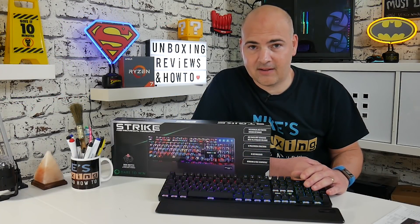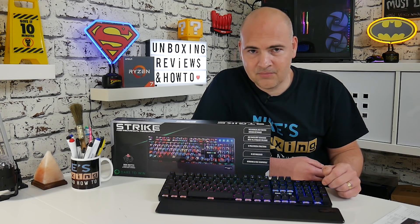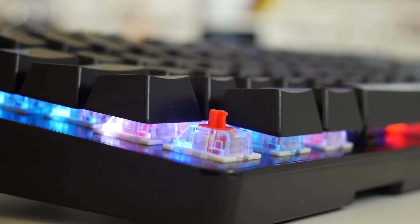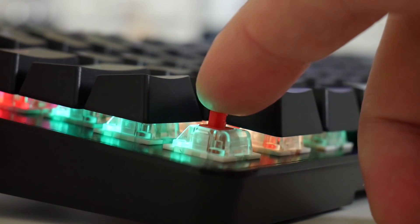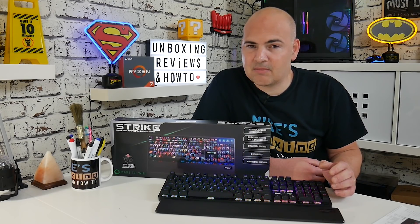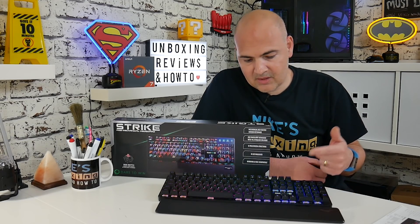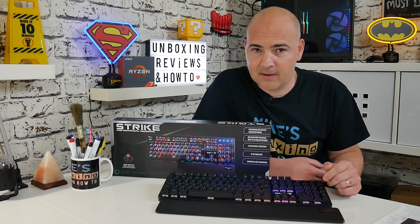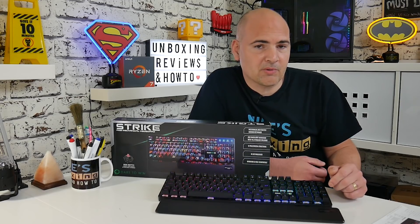This is actually a really cost-effective option if you are looking to upgrade and get a mechanical keyboard. It uses the really inexpensive Outemu Red Switches, which are designed as kind of clones of the Cherry MX Switches. So if you're a fan of Cherry MX Reds, this is going to be right up your street, but it's going to cost you an awful lot less. On average, a Cherry MX Red keyboard runs anywhere between £50 to £75, maybe slightly more. This, using the cost-effective Outemu Switches, actually comes in at just under £40 in the UK — quite a saving.